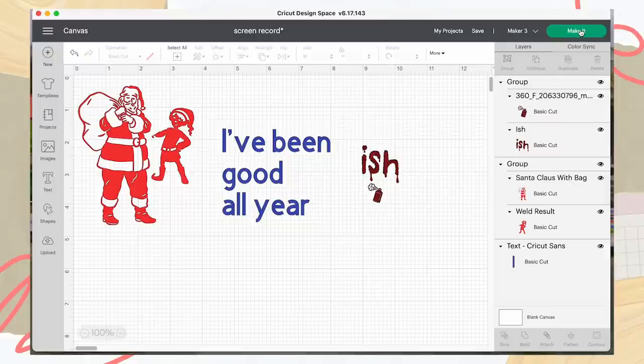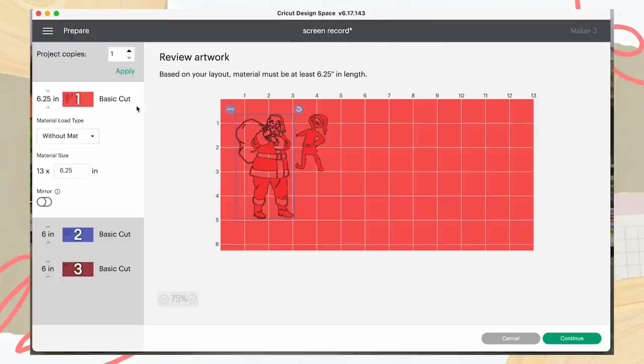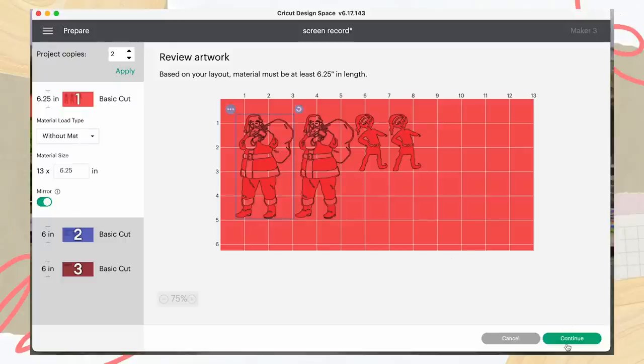We're going to press 'Make It' — that's how simple this is. With Cricut Smart Iron-On, you have the choice to go without a mat or on a mat. We're going for smart materials only since it is a smart material. On the left side you can see our three mats — this is the benefit of grouping by colour. If we hadn't, Santa would be here and the elf there with wasted material in between. Up top you'll see 'Project Copies' — if you're doing multiple shirts of the same size, hit two, press Apply, and it will duplicate the design. Don't forget to press Mirror on it. Then press Continue.